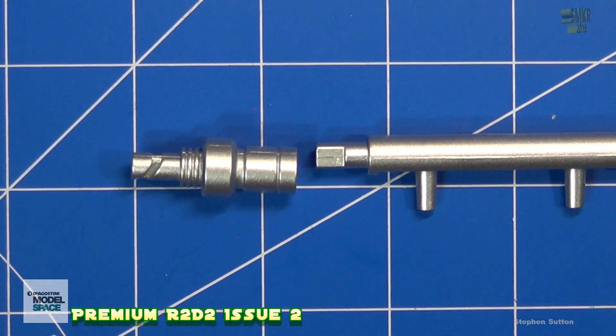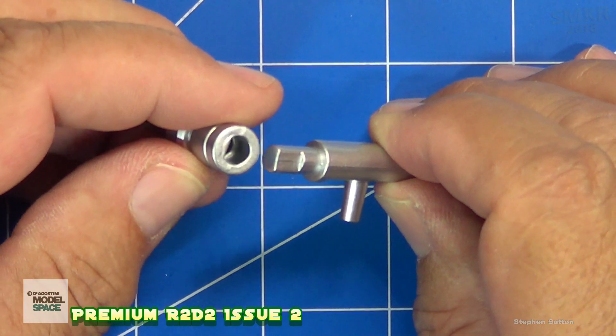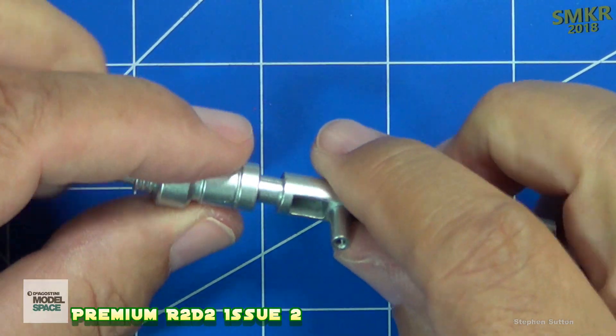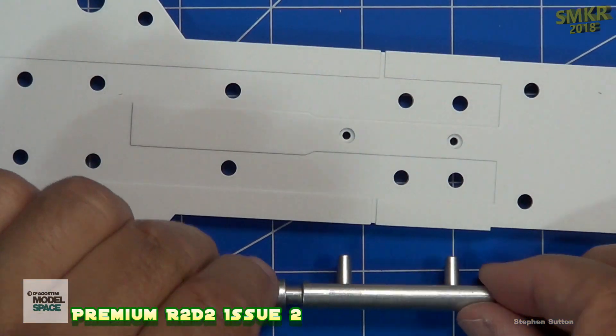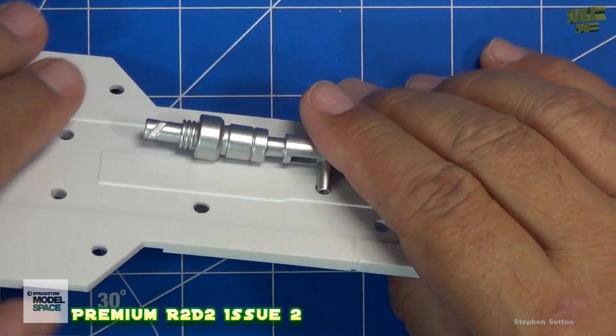Next, we assemble the hydraulic arm piston and hydraulic arm shaft. They just line up with the flat slot there. This is going to get inserted into the arm, so it simply just goes in those slots. And then on the back side, we'll take and put the screws in.